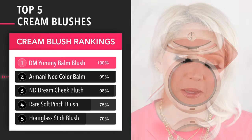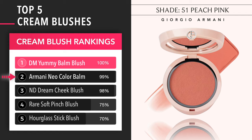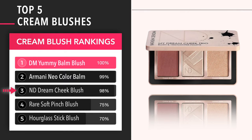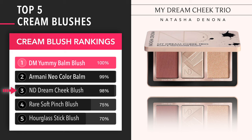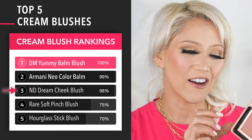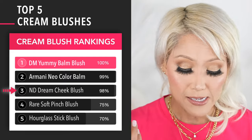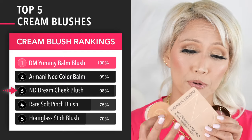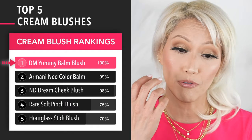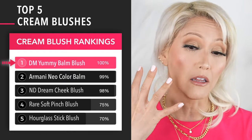Number two would probably be my Armani Neo Nude, just because that one has several different shades and I don't have to have a bulky thing to travel with. And then the My Dream Cheek Trio — this probably would have hit number two if I only had this blush. These three pretty much tie, but what makes the Danessa Myricks stand out a little more is the Upsalite ingredient. You're getting just a very airbrushed, filter-like look on your cheek.